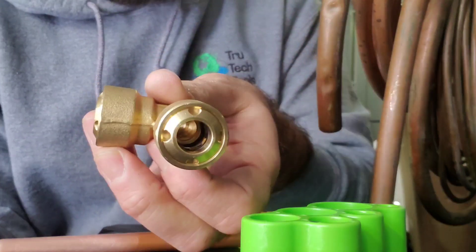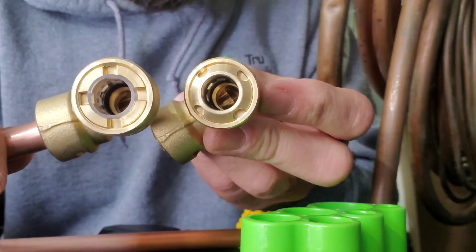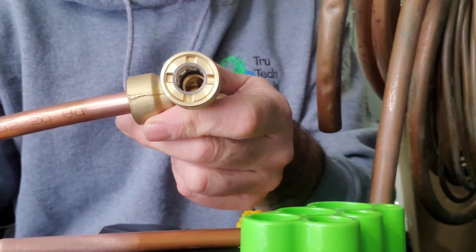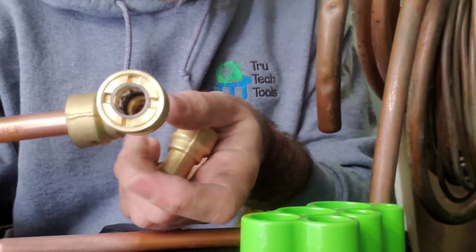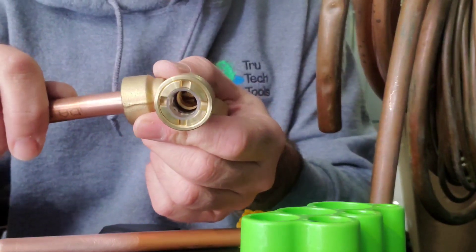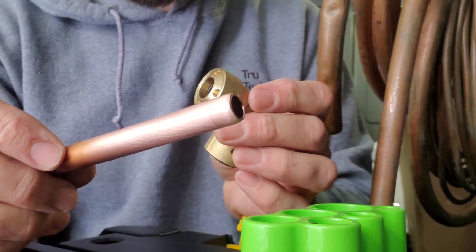Something important to note: this fitting here is 410A optimized, while the first fitting I did was not. You can see a clear visual difference in the way they look. The 410A optimized fitting is non-removable, while the non-410A optimized version is removable. There's a remover kit that came with it which we can check out later, but just so you know — there are two distinct types.